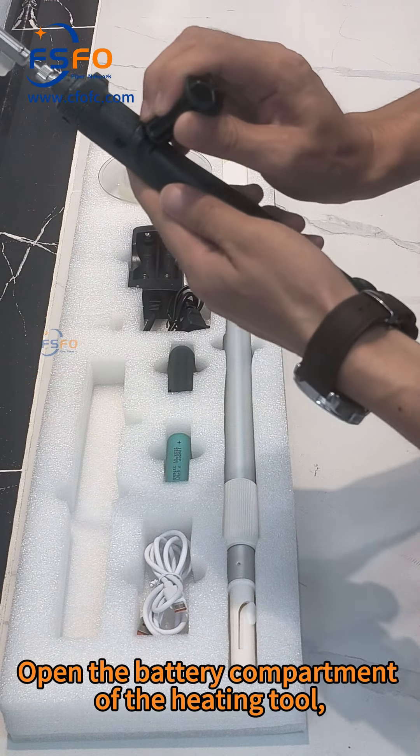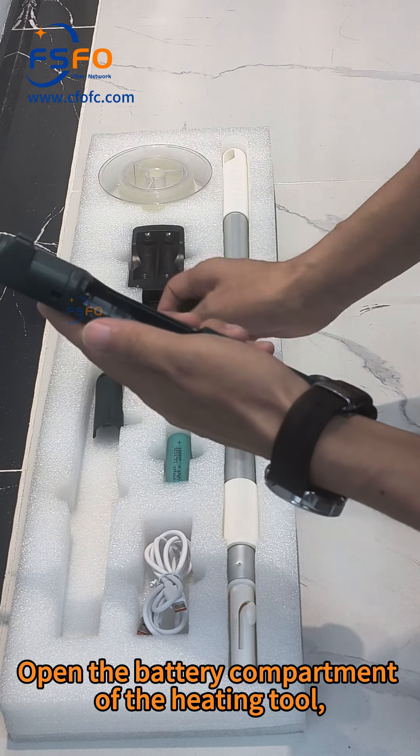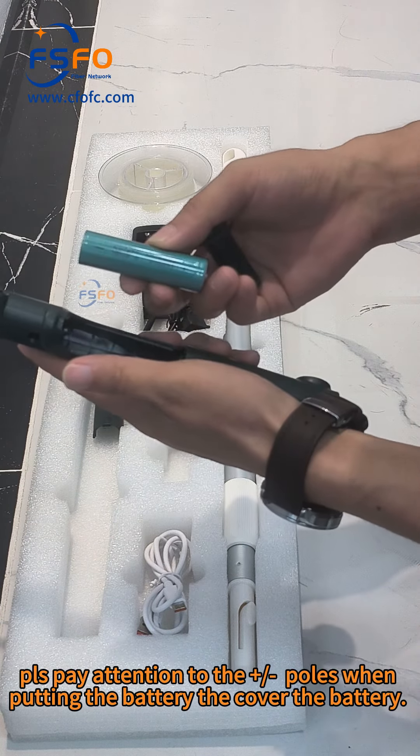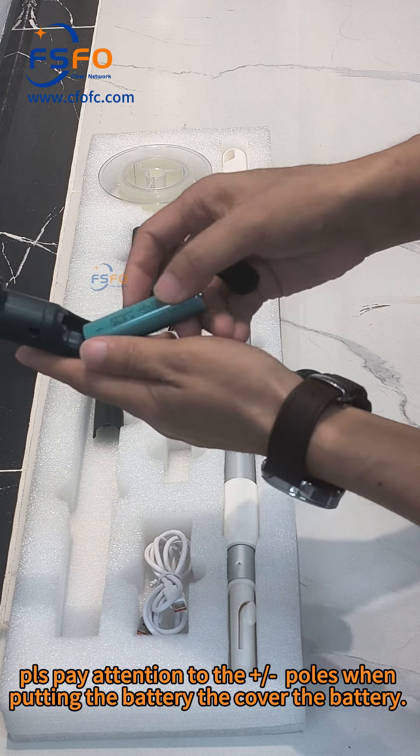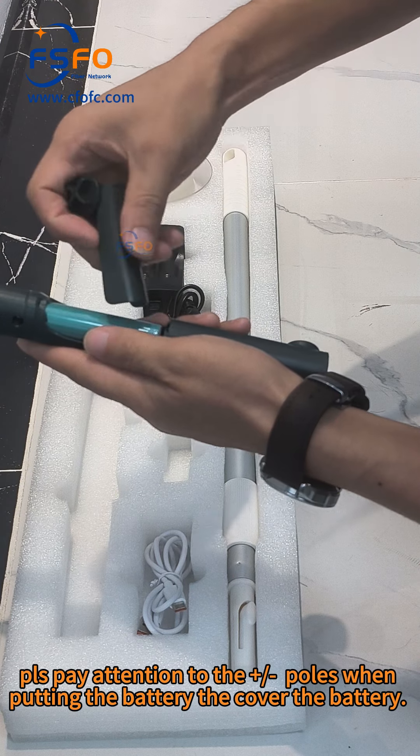Open the battery compartment of the heating tool. Please pay attention to the positive and negative polarity when putting in the batteries and cover the battery compartment.